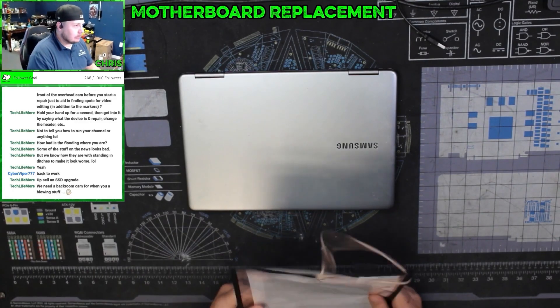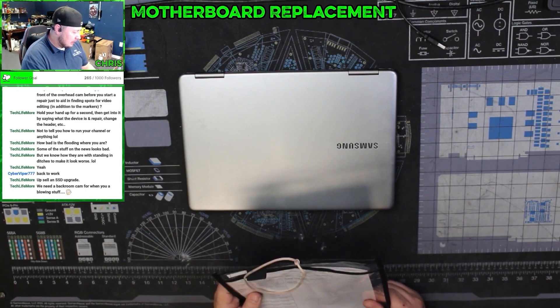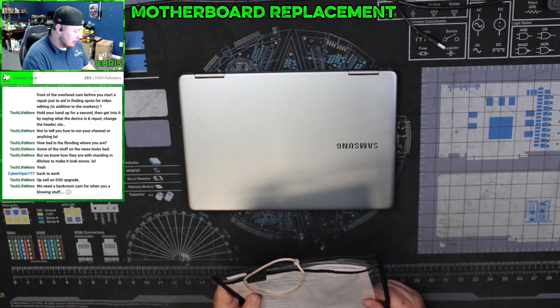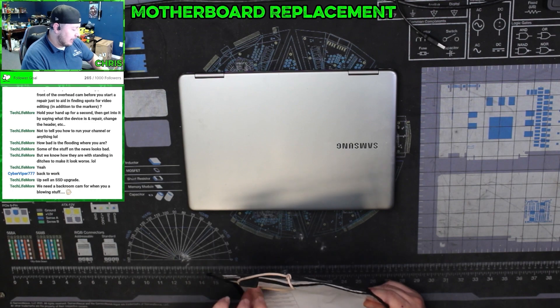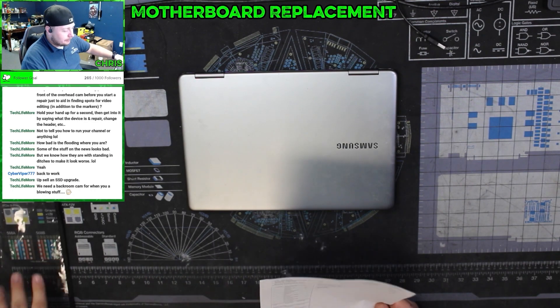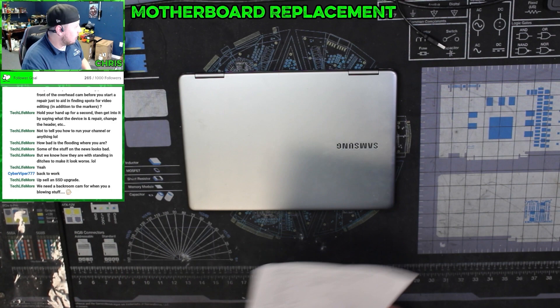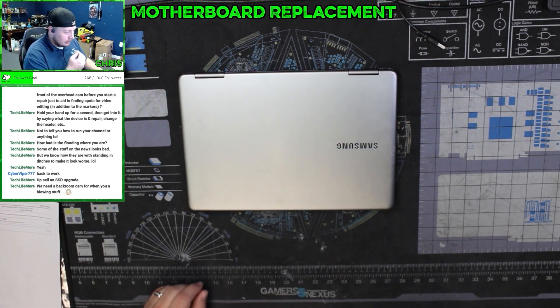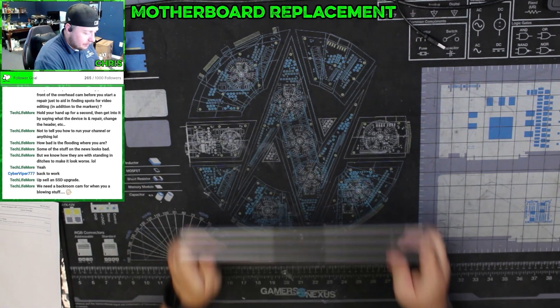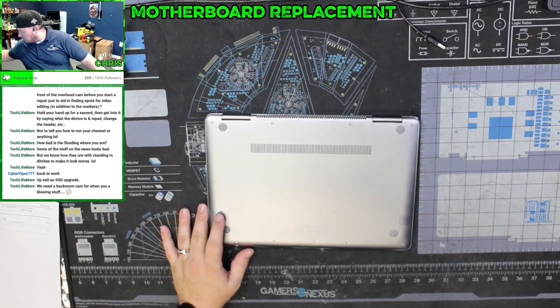Today we're going to take a look at taking apart a Samsung Notebook NP940X5N. A customer dropped it off because he thinks the DC jack is bad. He wants to replace the laptop battery and get all the Windows updates done on it. So we're going to get this apart — it's actually the first time I'm going to work on this.